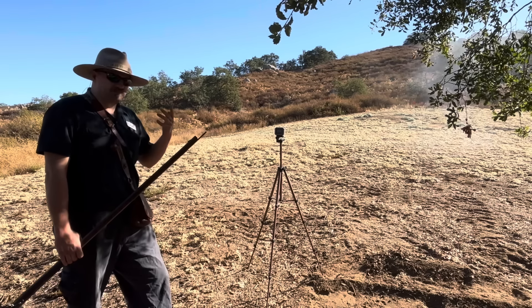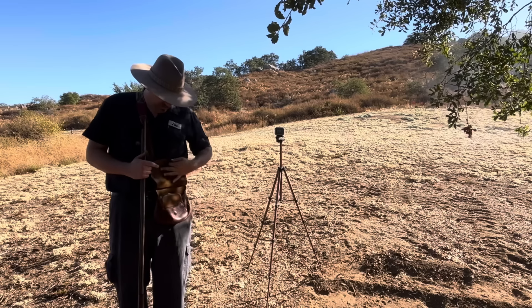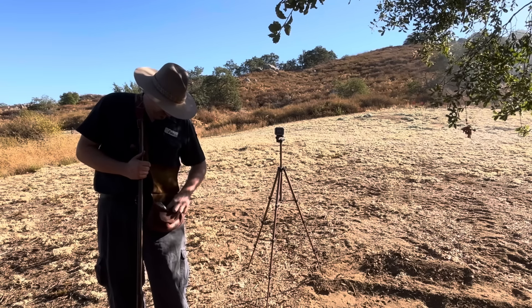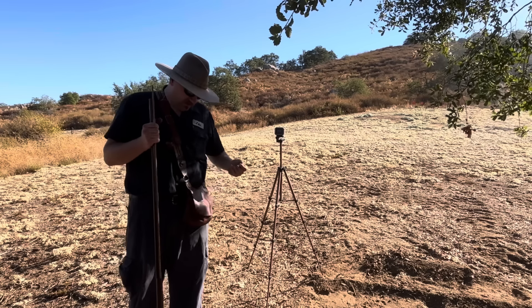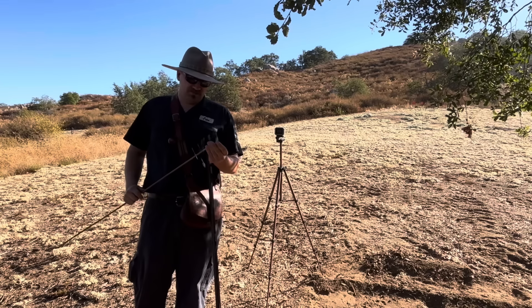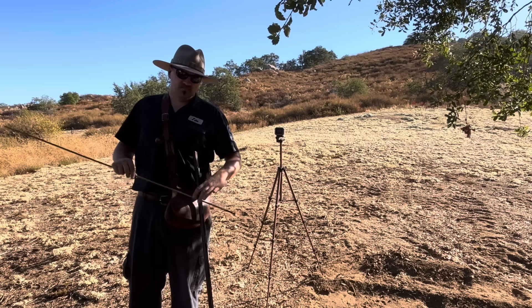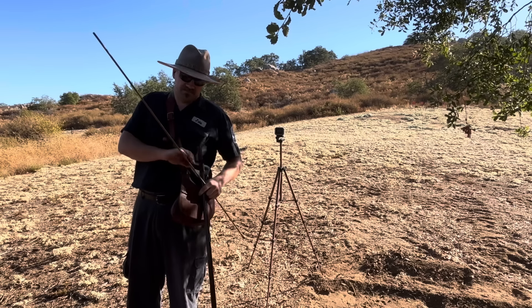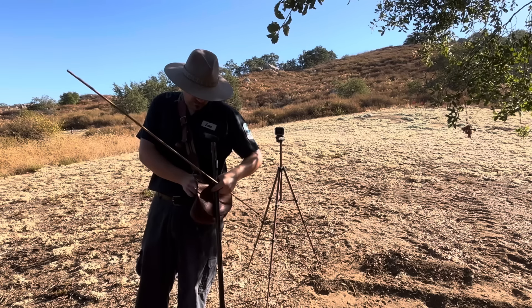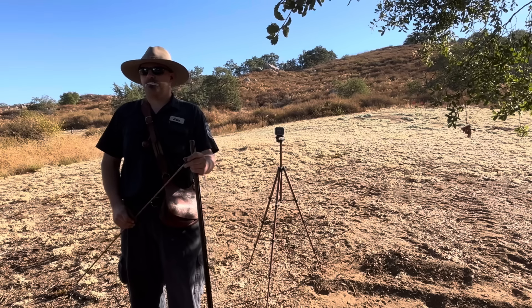That's shot number four or five. The Osage Orange without iron oxide was right out of the gate 1850 plus — 1858 or 1856 on the first shot. So if anything, the iron oxide slowed it down. Maybe 1% is too much, or maybe not enough.